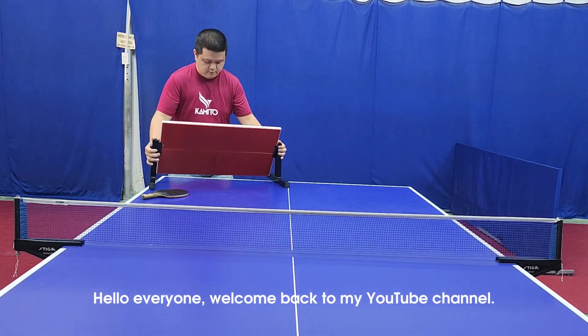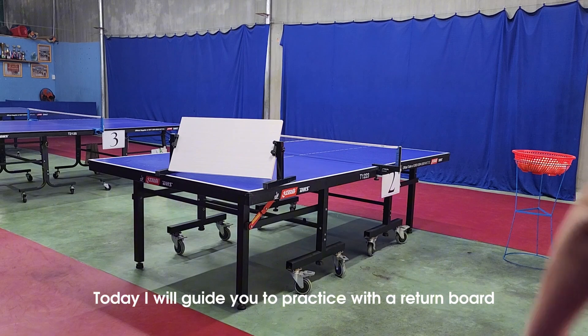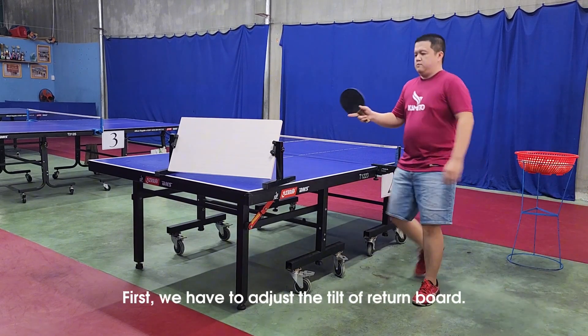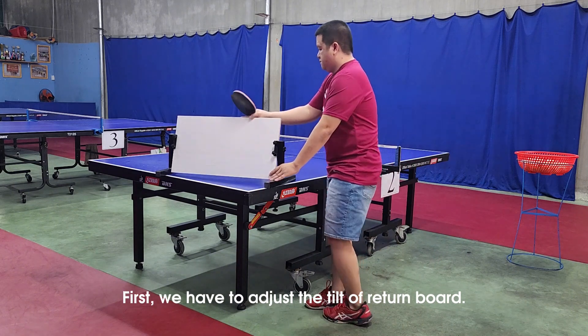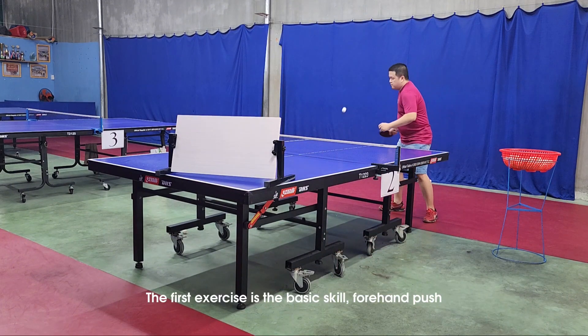Hello everyone, welcome back to my YouTube channel. Today I will guide you to practice with a return board. First, we have to adjust the tilt of the return board. The first exercise is the basic skill: forehand push.